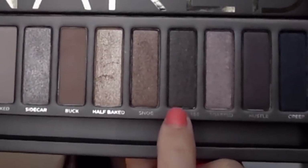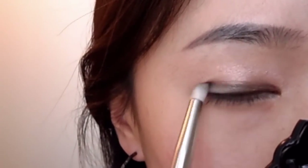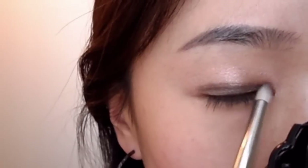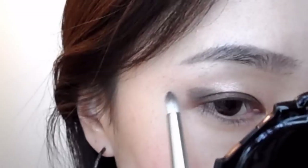Dark Horus — I'm going to apply that right under my crease line, and also on the outer third, brushing it towards the middle.